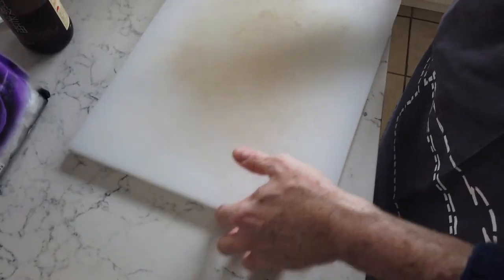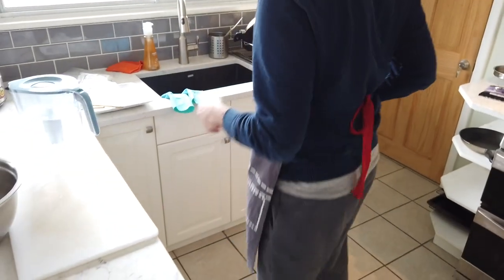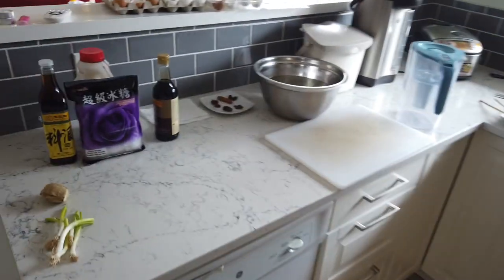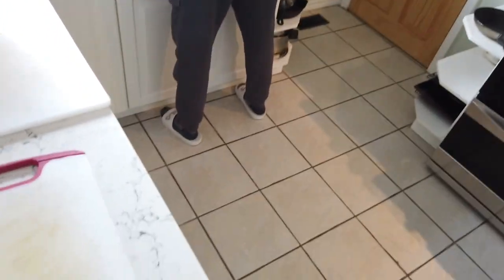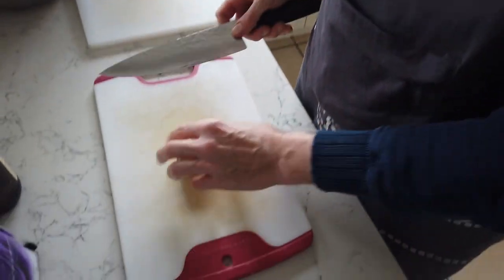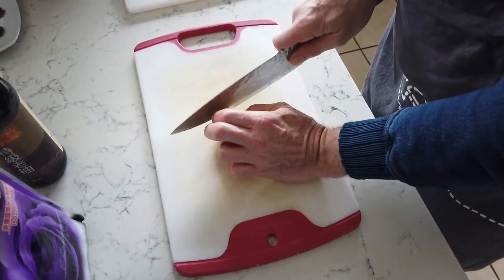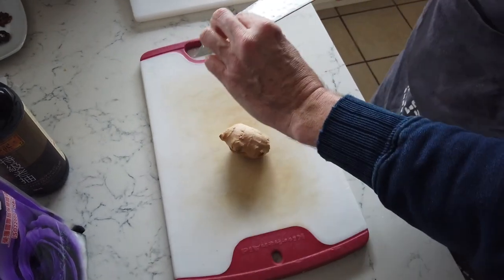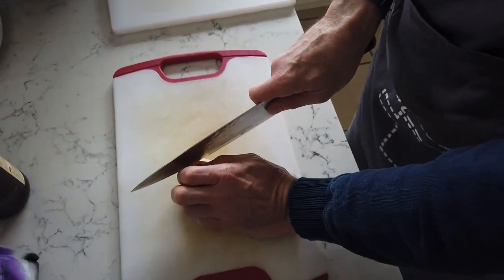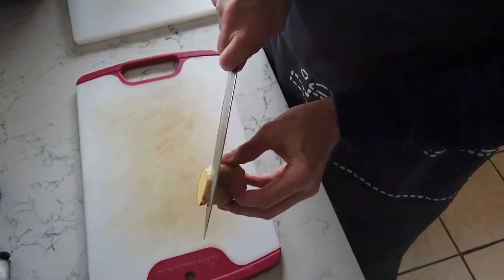While it warms up, I'll prep the ginger and green onion. I'll cut some ginger slices — they don't have to be super thin, just roughly cut. I need some for now and some for later. For the green onion, cut off the roots and chop into segments — a good length so they're easy to fish out of the stew later. I'm splitting these into two piles, since some go in now and some later.